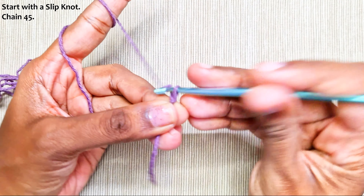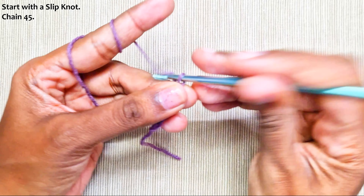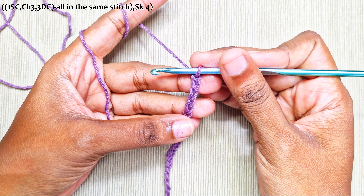Start with a slip knot and chain 40. You can also start with any multiple of 5.